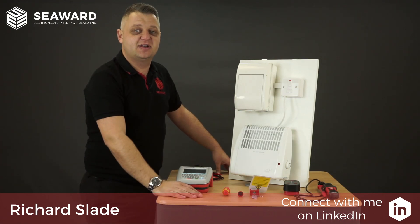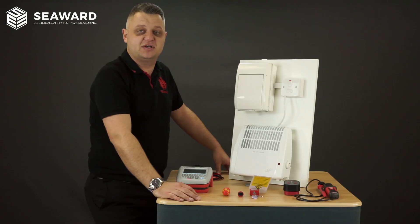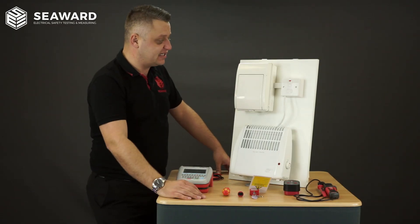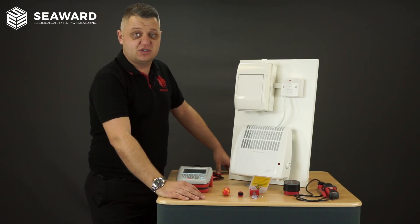Hi, I'm Richard Slade of the Seaward Group and in this short video we're going to be taking you through the process of testing a class 1 fixed appliance. Although the video is going to be showing you how to do the testing, it's important to emphasise that the person carrying out the tests must be competent to do so.